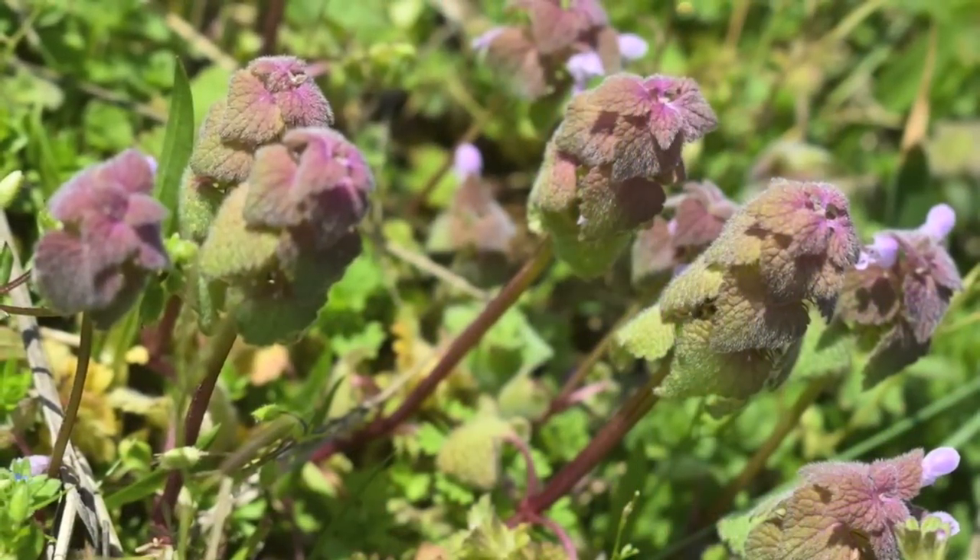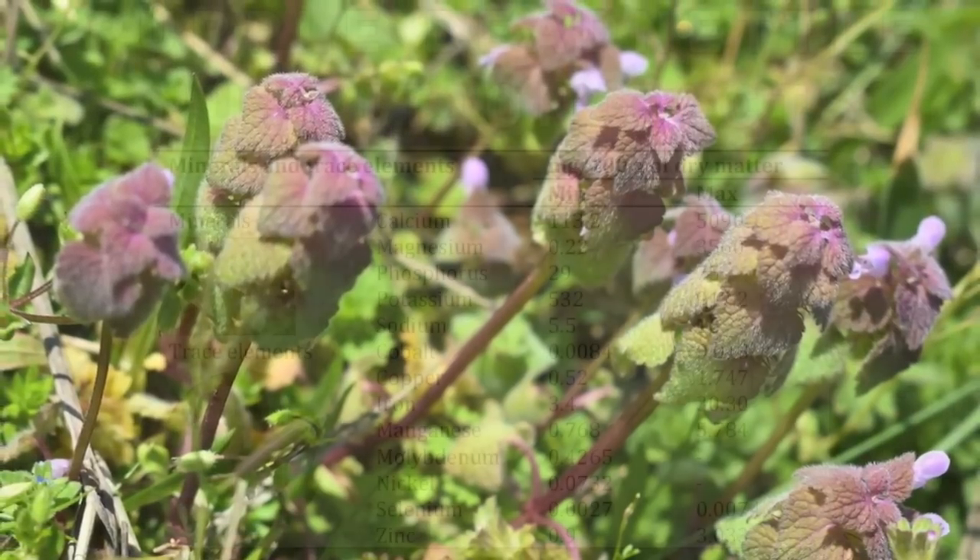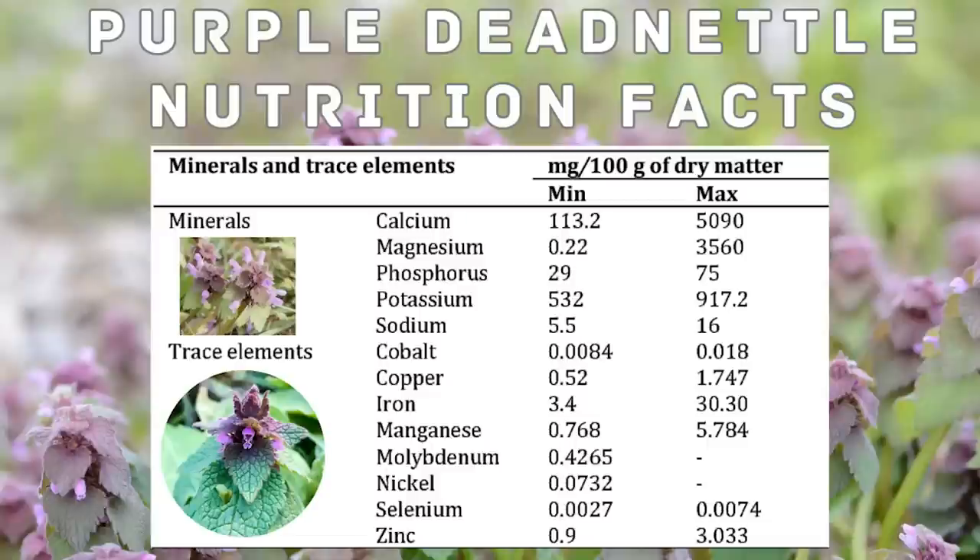Purple dead nettle is not only a wild edible green, but a highly nutritious superfood and herbal multivitamin. It contains several vitamins and minerals that contribute to its nutritional profile. While the exact nutrient content may vary depending on factors such as growing conditions and plant maturity, it is a great source of vitamin C, vitamin A, iron, magnesium, and potassium.